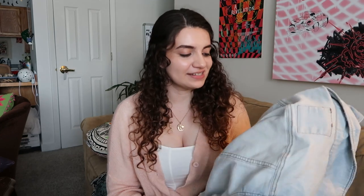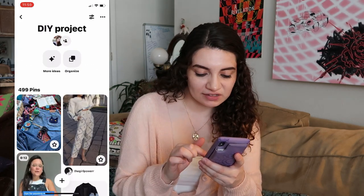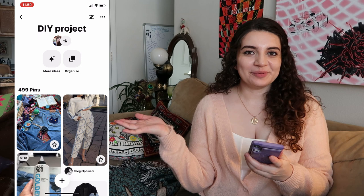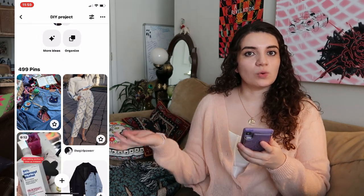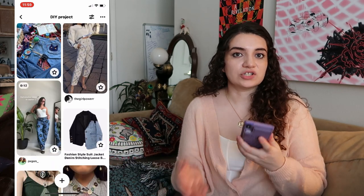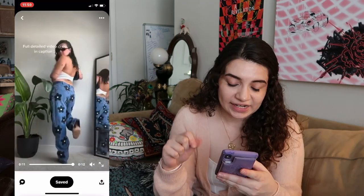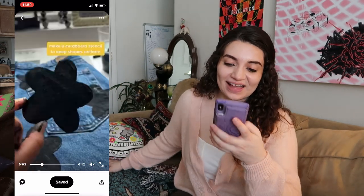I'm really hopeful that I find some cool ideas on Pinterest. If you haven't realized, Pinterest has a lot of DIY and upcycling inspo, and I actually have a DIY project board that I'm going to have pop up right here. I'm screen recording on my phone just so you can see what I'm seeing — I'm just going to look for some ideas on what I should do for these jackets. I have 499 pins, so let's see if we can actually find something.